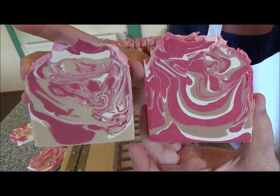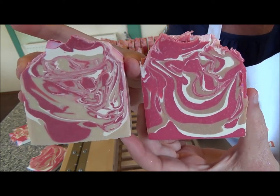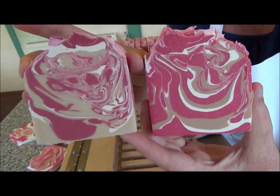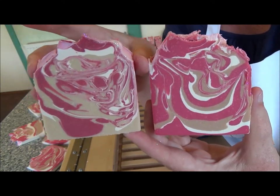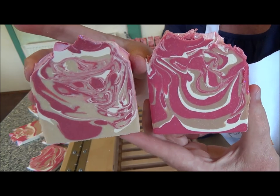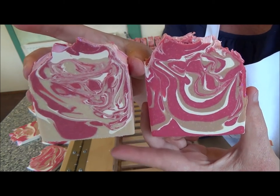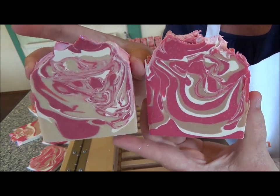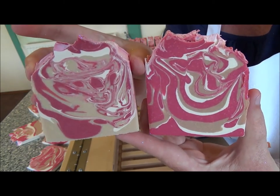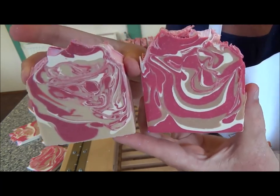Hope you enjoy! Both of these soaps will be fully cured by the middle of August, but I will actually be on holidays then. So you can order, that's no problem, but I won't be able to send out any parcels until the 1st of September when we're back in business. Any pre-orders for these soaps will be sent out the 1st of September, which is my birthday, so that's kind of fitting.